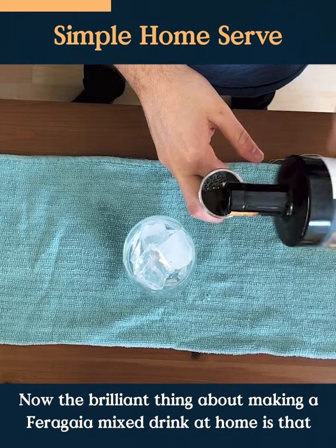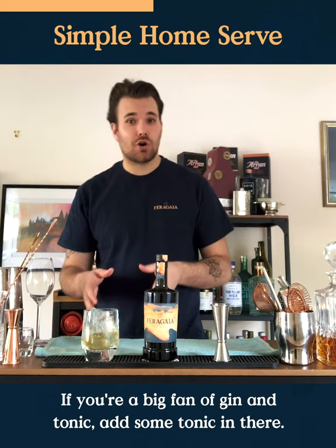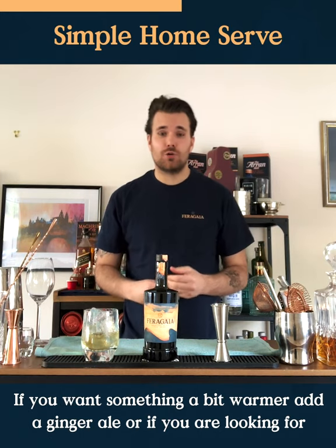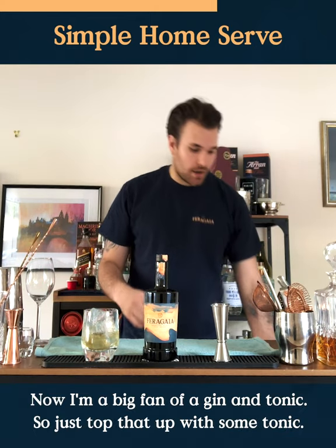The brilliant thing about making a Ferragaya mixed drink at home is that because it's so complex, you've got tons of options for it. If you're a big fan of gin and tonic, add some tonic in there. If you want something a little bit warmer, add a ginger ale. Or if you are looking for something a little bit drier or maybe watching for that summer body, then add some soda in there.